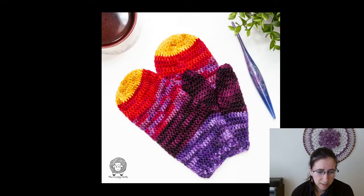We've got the Into the Sunset Mittens — pretty basic, I would say pretty beginner-friendly mitten pattern from The Loopy Lamb. Free pattern.